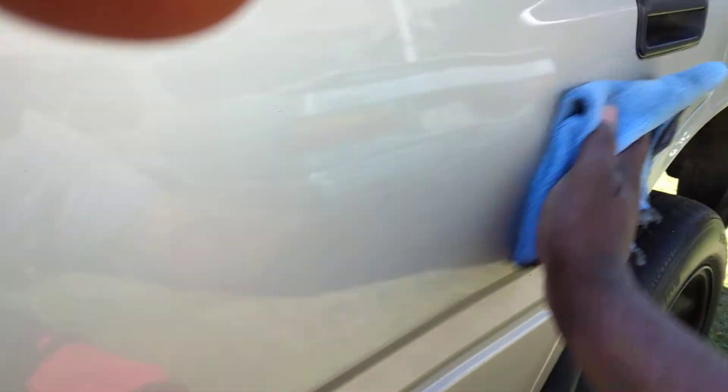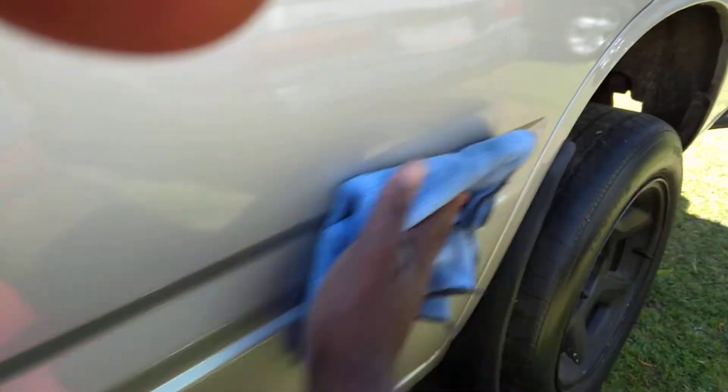See how much gloss this will put on the paint. Y'all stop capping — y'all know that Umroll wax is good. Y'all want to cap on your boy?